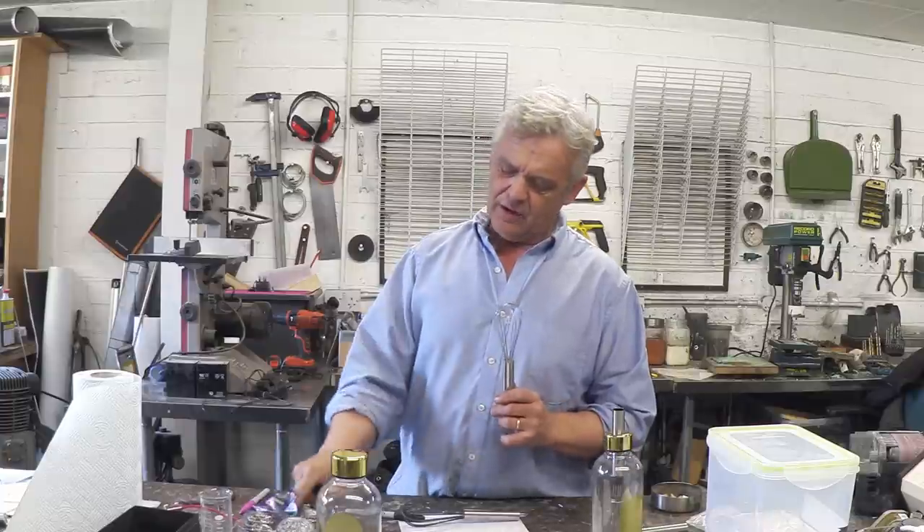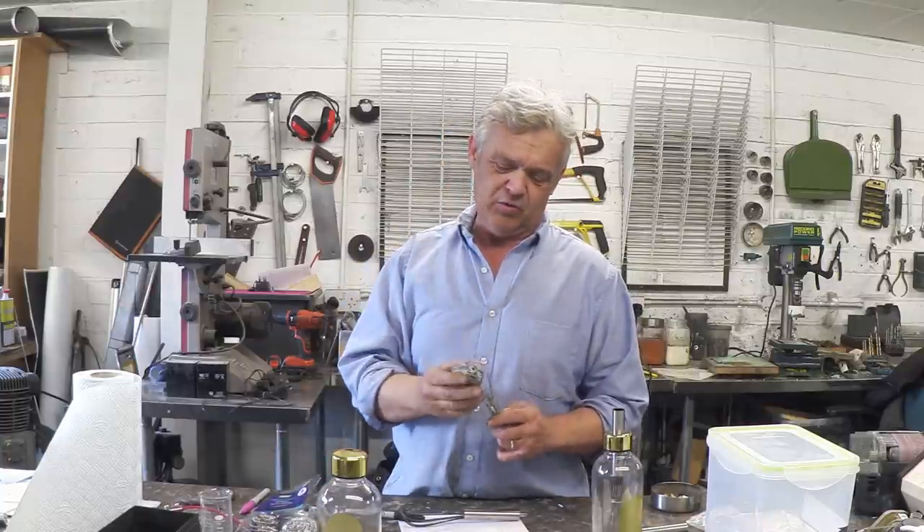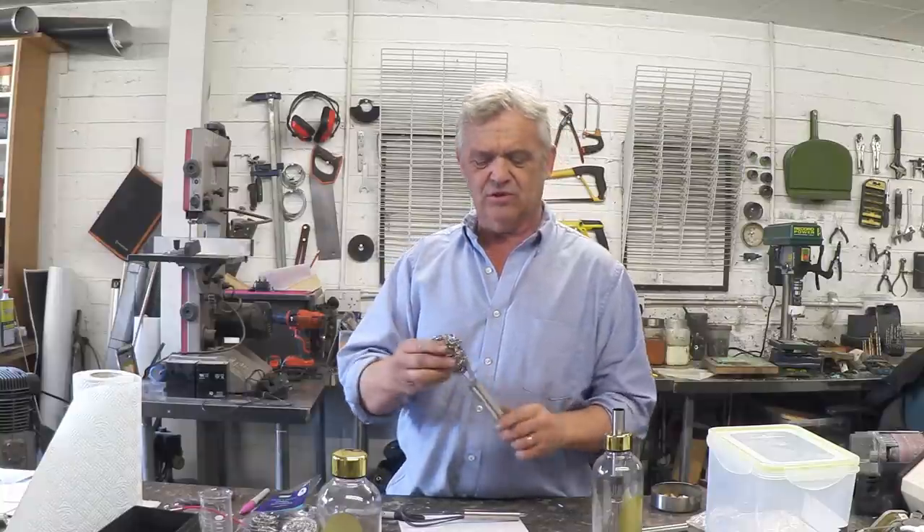What he did was use this — it's an egg whisk — and in that egg whisk he stuffed a stainless steel pan scourer. I thought what a clever way of making a large surface area electrode. And that was the basics of what he made. How simple is that?